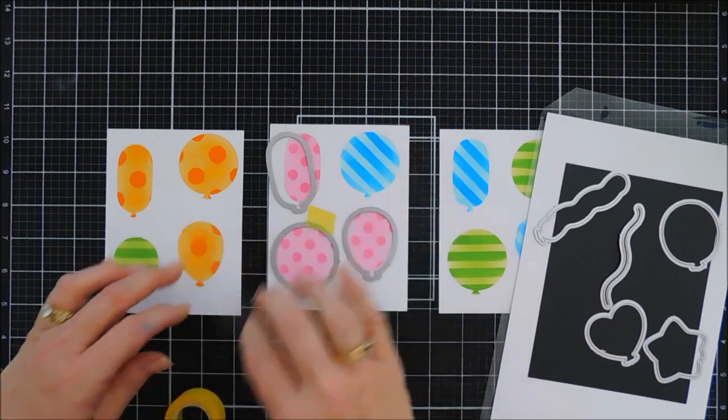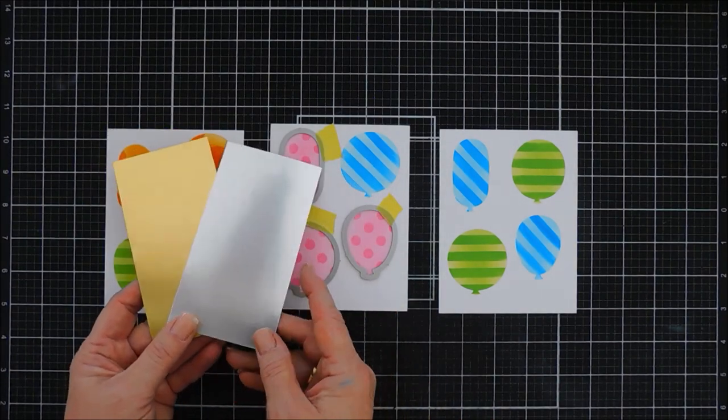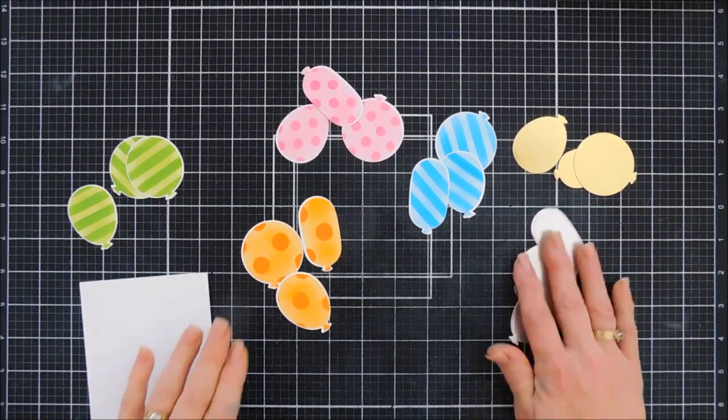We'll line these up and die cut out all 12 of our balloons. While I'm at it, I'm taking some gold and silver cardstock and using those balloon dies to die cut out some gold and silver balloons as well.